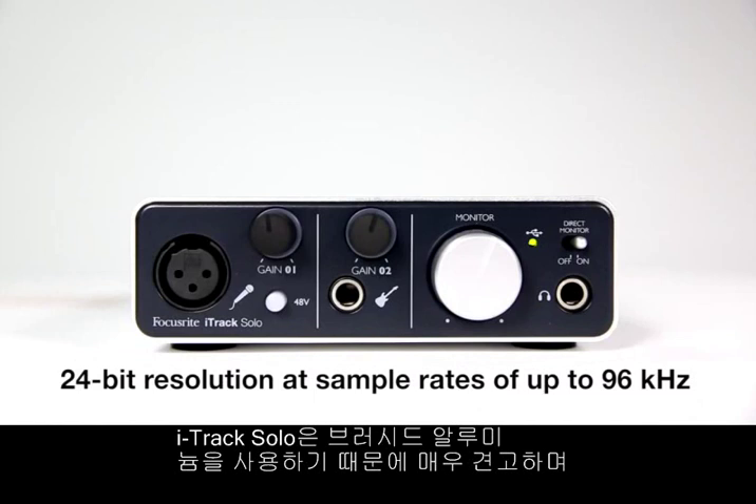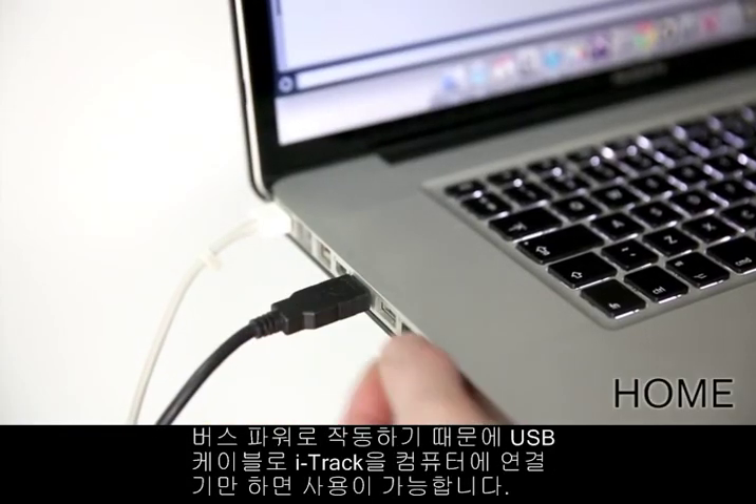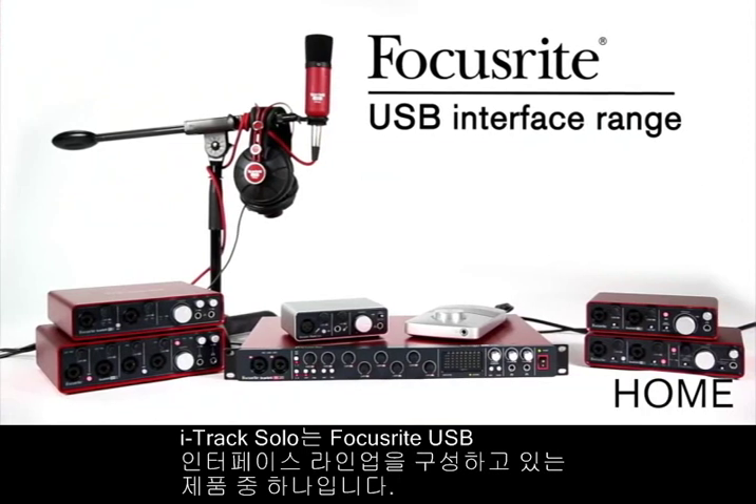Its brushed aluminium chassis makes it truly durable and it's bus powered, meaning it works simply by connecting it to your computer via USB cable. The iTrack Solo, part of the Focusrite USB interface range.